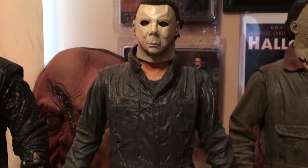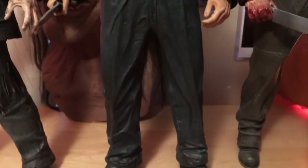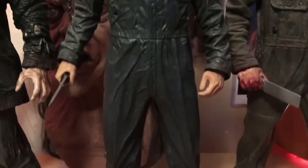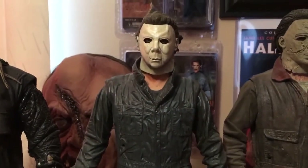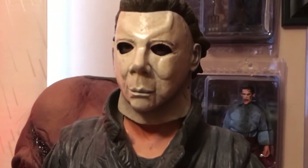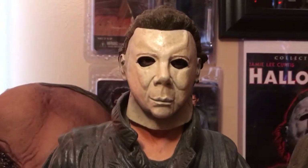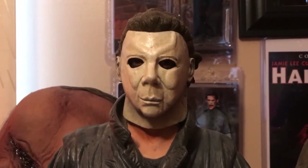Next we have Michael Myers from the original 1978 Halloween. This one was made by NECA and this is probably my personal favorite one, just because this was my first real figure — my first real collectible — so I'm happy to have this one in the collection. I think NECA did an amazing job on the face sculpt, and I hope to see some new Michael Myers figures in the near future.